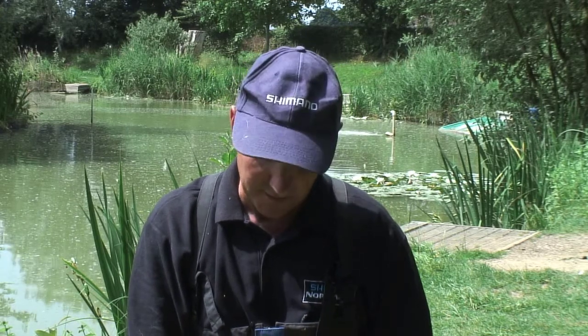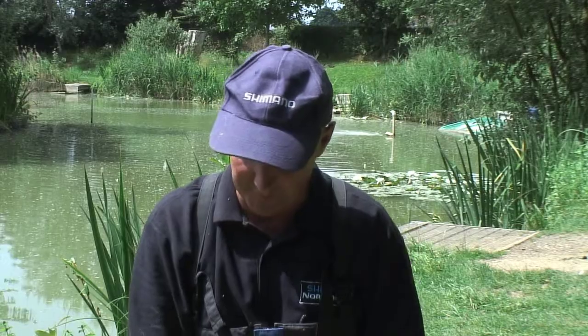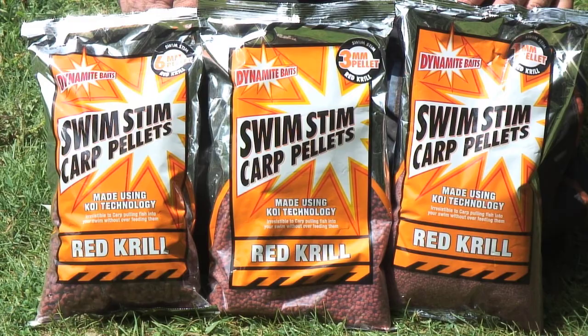Just give it a go. If you're fishing up in the water, try one of the pellets banded on the hook — the bigger 8mm on the hook — and feed the 6mm, and you'll find you'll have great results. Give it a go. I'm hooked on it and I'm sure you will be.